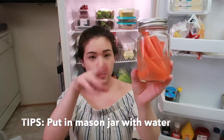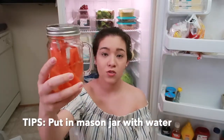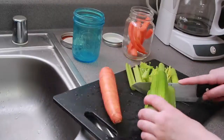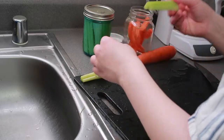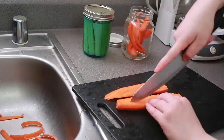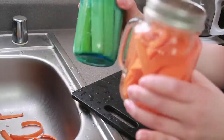My carrots — I usually chop them up long ways like this, as well as the celery. I put them in a mason jar with water. I don't remember who mentioned it, but I think it's a really good idea. It does make them last longer.